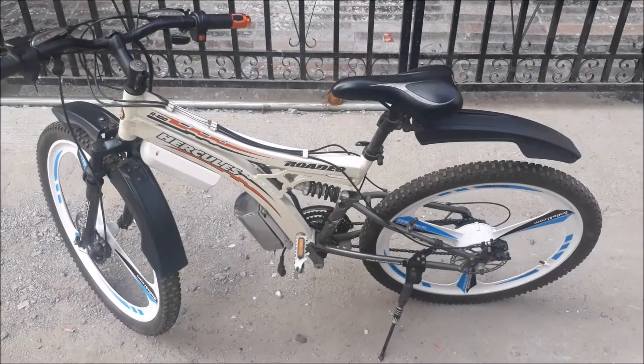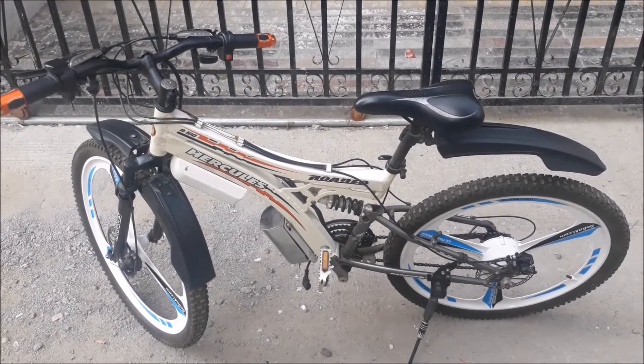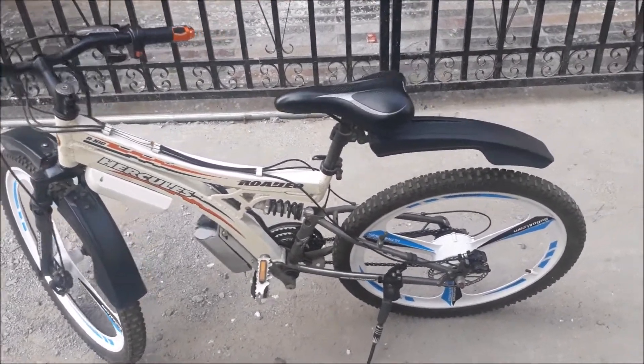This is from the gogoy1.com team. Today we want to introduce you to our magnesium alloy wheel hub motor conversion kit.